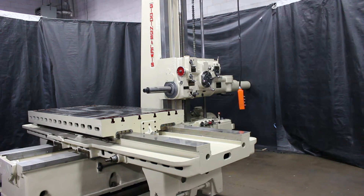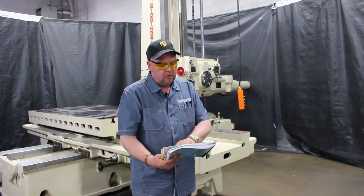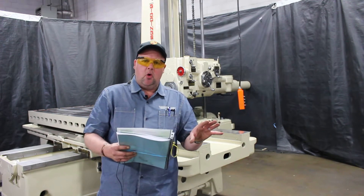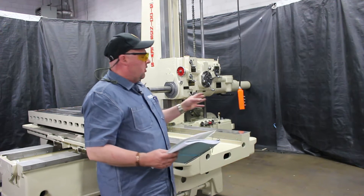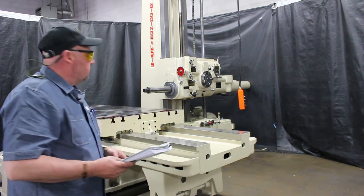Hi, this is Bill with Machinery Consultants out in Salt Lake City, Utah. We'd like to thank you for your time to preview this lovely Giddings & Lewis model 340T American-made horizontal boring machine. This happens to be serial number 150-49-55. Our stock number on this machine is 9,797. This particular machine came to us from longtime standby storage. It's an American-made model 340T, 4-inch horizontal boring mill with the 48 by 86 table. We're going to go ahead and run through the options and functions of this machine and show you what we have.